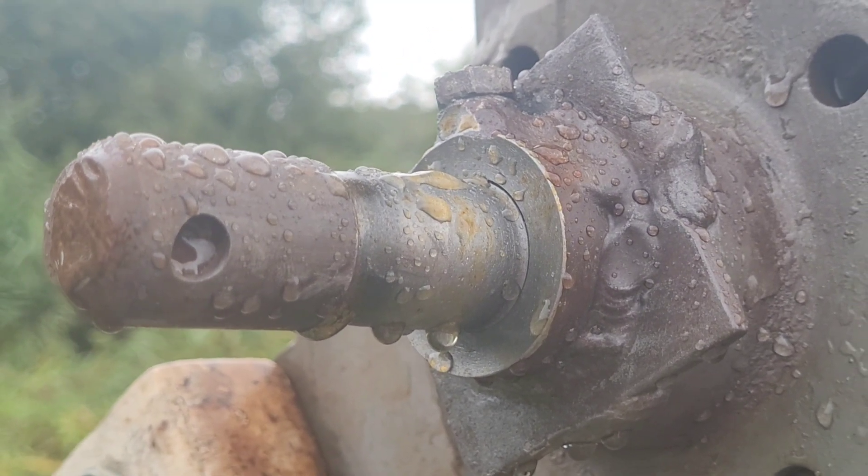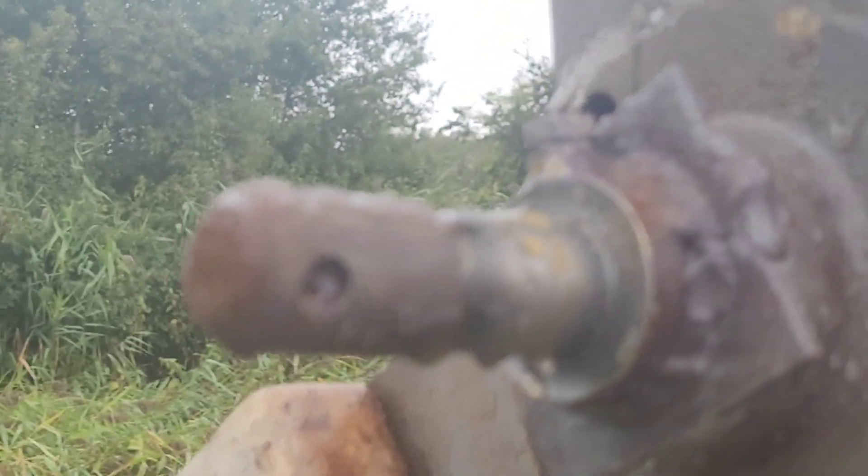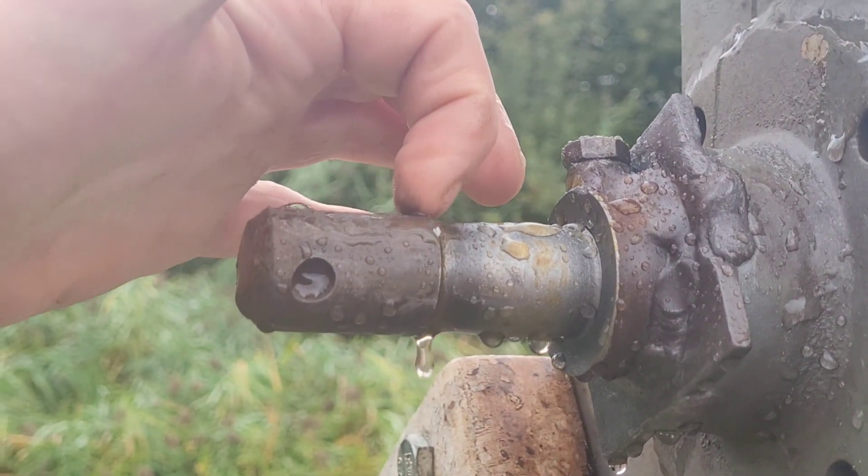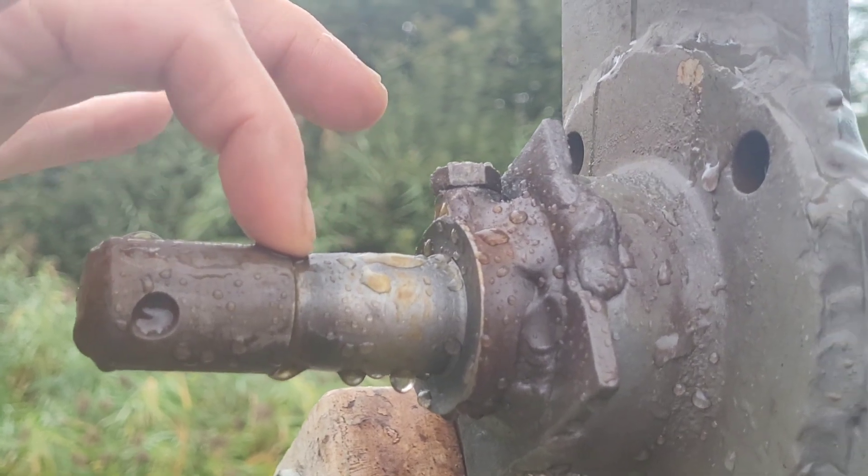Greetings friends. This is the blade end of the shaft of the wind turbine and you can see what's happened if I can zoom in properly. This has been kind of sheared off by the other blade hub coming loose.